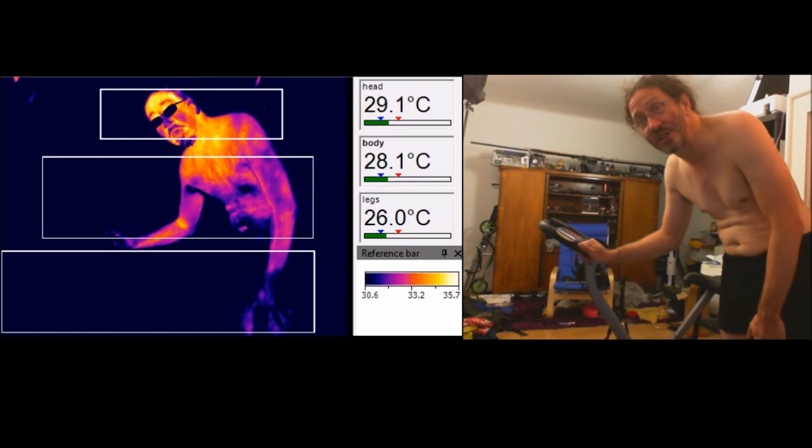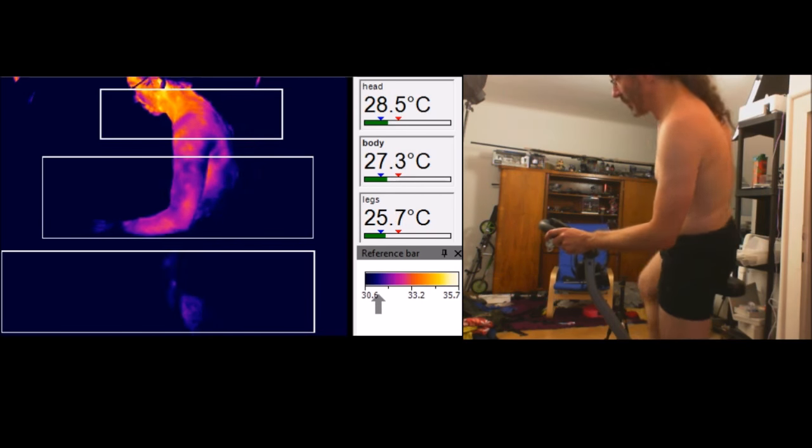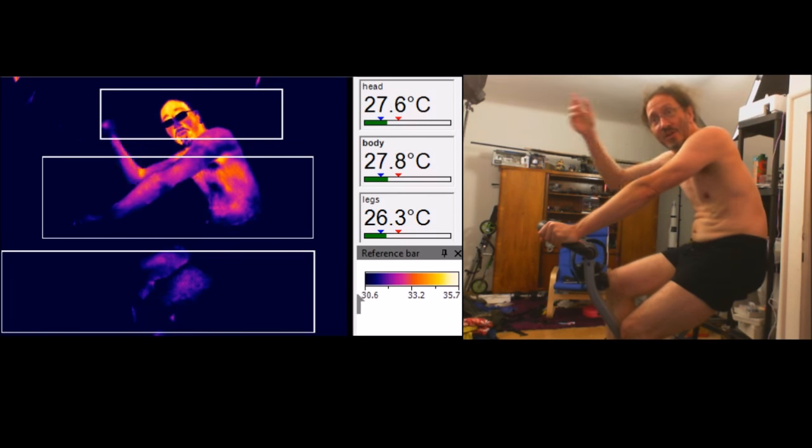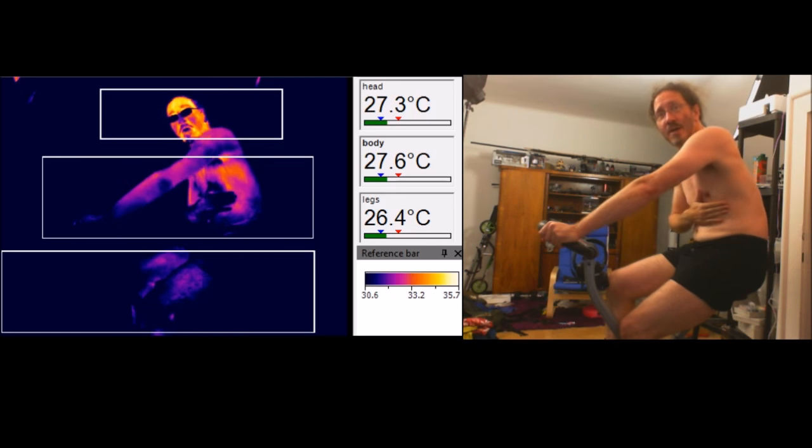Anyway, so what I've got here is an exercise bike, and I'm going to do some pedaling on this. I've got three zones set up here. The one here is my head, which is kind of the hottest at the moment. The next one down is my body.